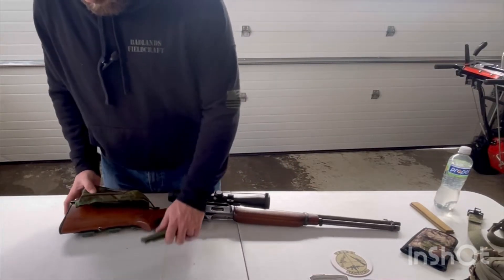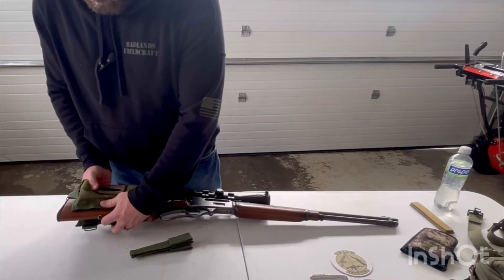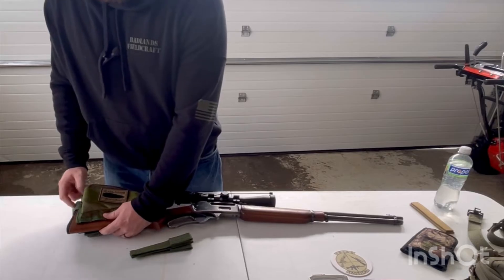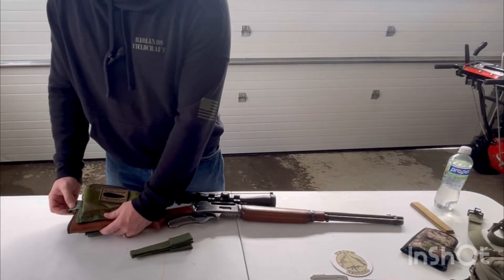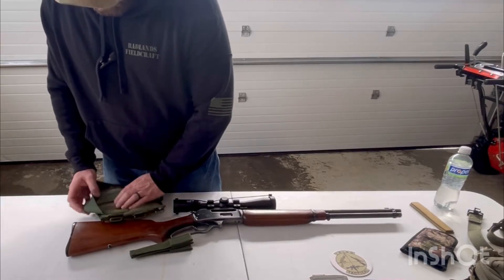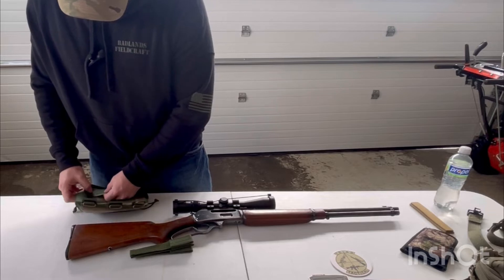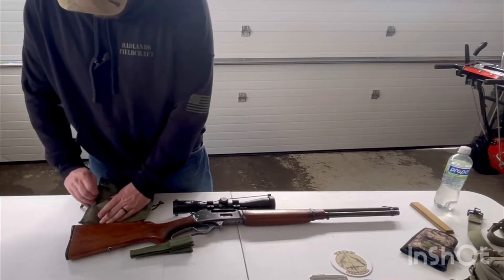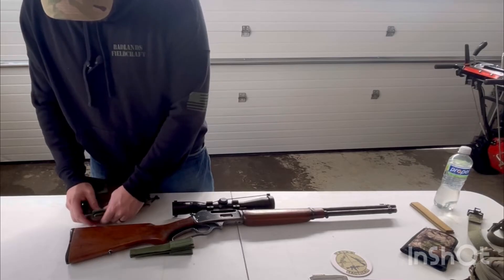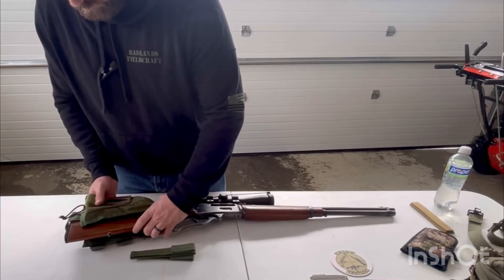We can start getting an idea. It's just going to take some trial and error to kind of get everything lined up. Back here, I want this strap to be more in the center, so I'm just going to drop it down an inch or so and try something like that.